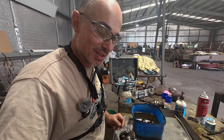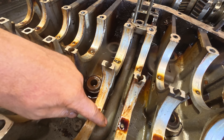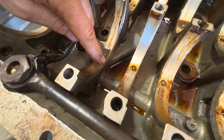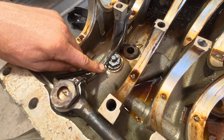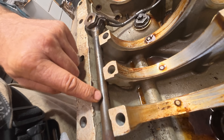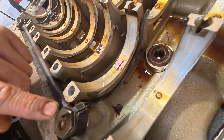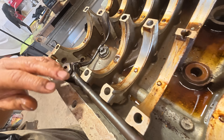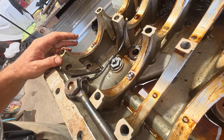We've actually got an oil gallery which is cast into here, runs through underneath, and into the oil filter housing. Each one of the gears has its own dripper. We've got to make sure that's all scrupulously cleaned and there's no crud left in here, because if any of these get blocked up then the respective gears don't get any lubrication.